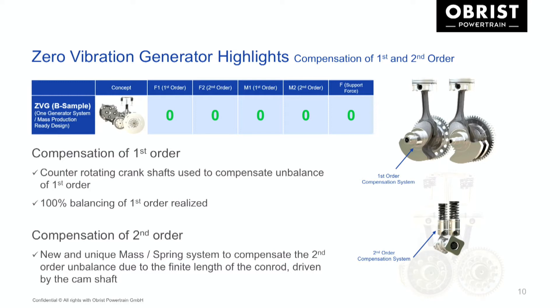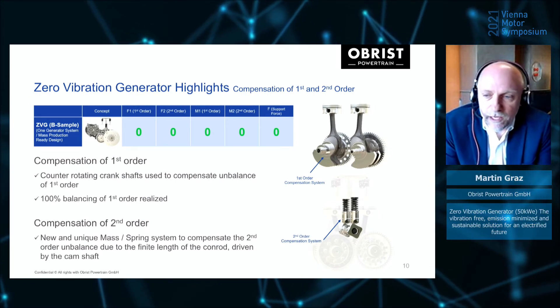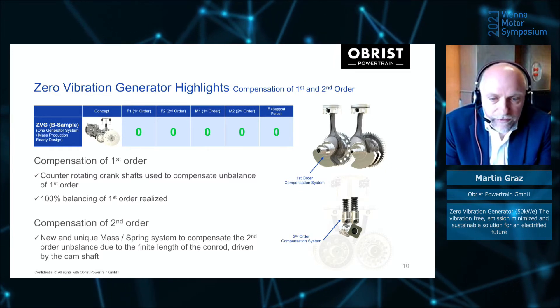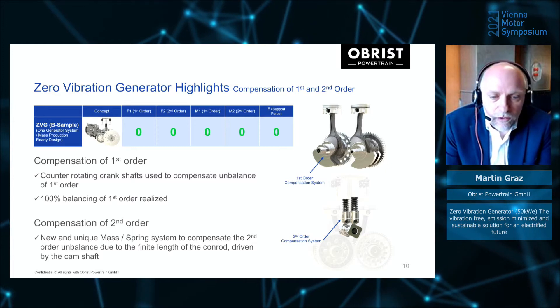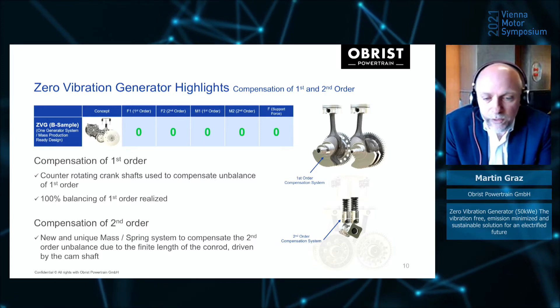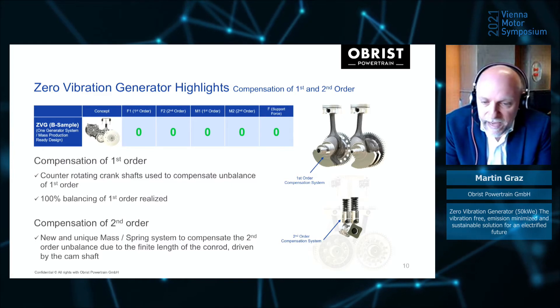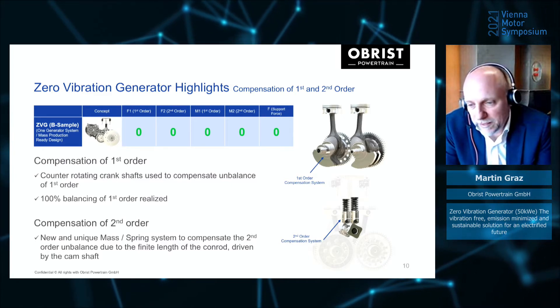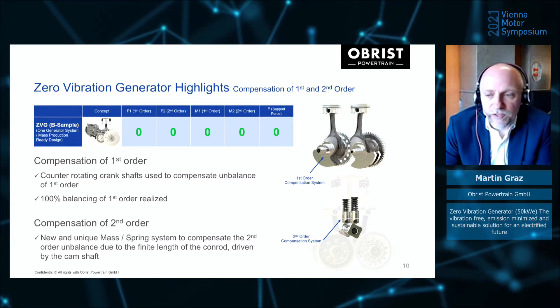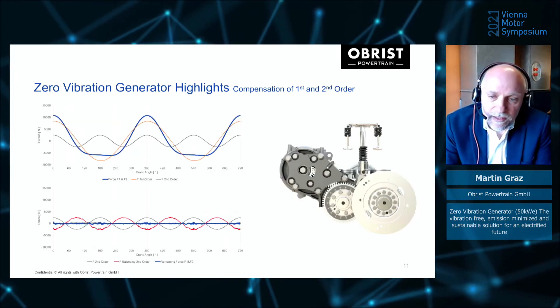What are the USPs? The Zero Vibration Generator is named because it is the world's only engine that runs totally free of vibrations. This is achieved with counter-rotating crankshafts that balance the first order to 100%, making the system completely free of those forces. Second-order forces are compensated by a new mass-spring system operated by the camshaft. As shown in the table, all forces are eliminated — that is the theory behind it.